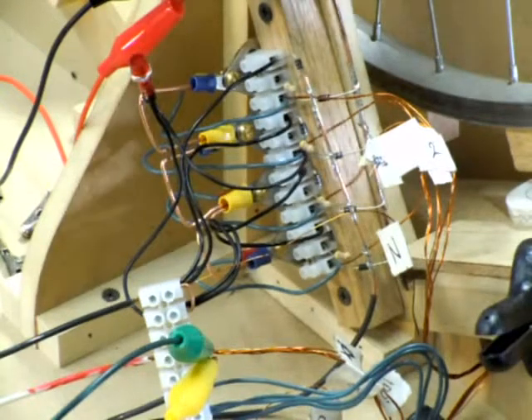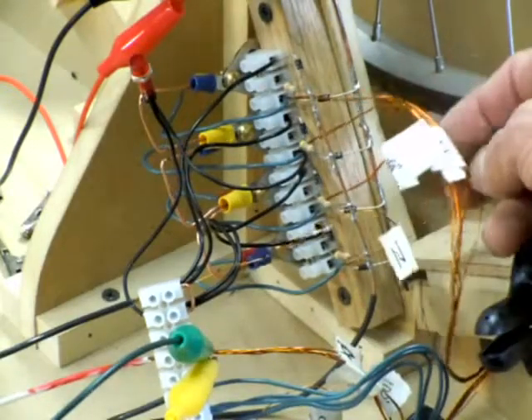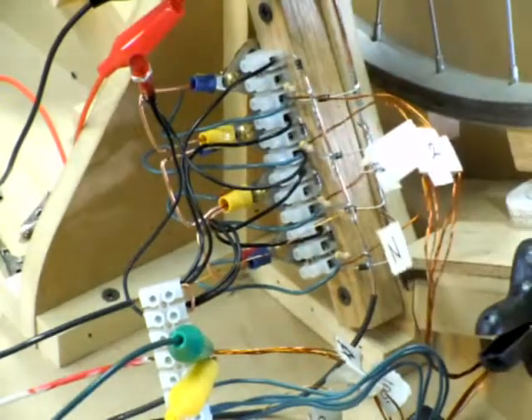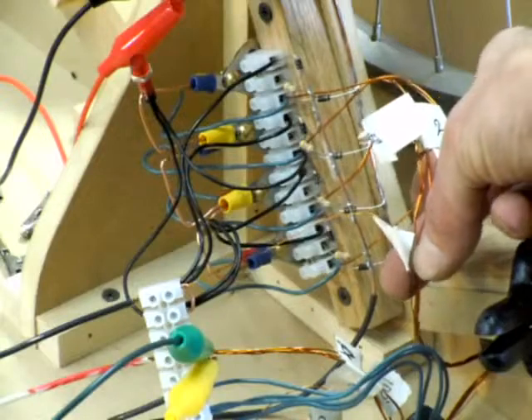Hello everybody, I am here to show you how I have hooked up the multi-filer coil I just built. A lot of people including me had a hard time figuring out how to hook this stuff up, so I wanted to show you exactly how I did it. First of all, I've got eight wires for power — these four pairs right here — and then one more wire for the trigger, so it's nine wires total that I wound. This is the end of the winding run and this is the beginning of the winding run.